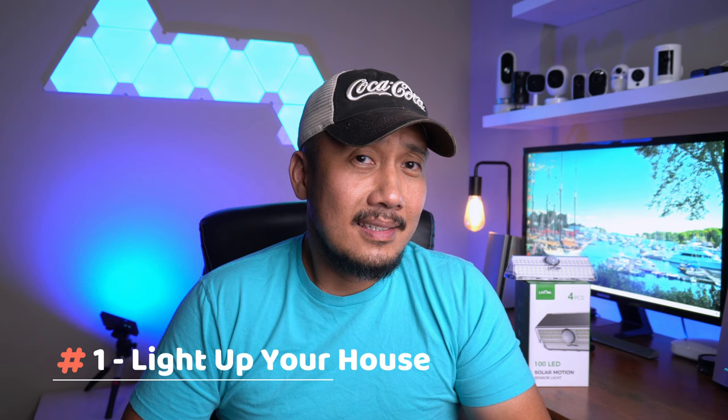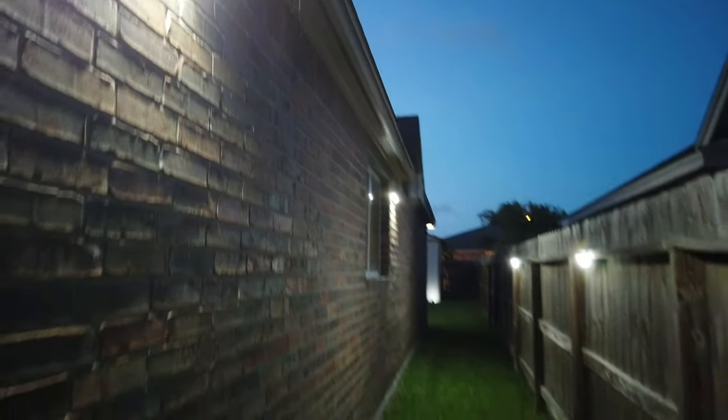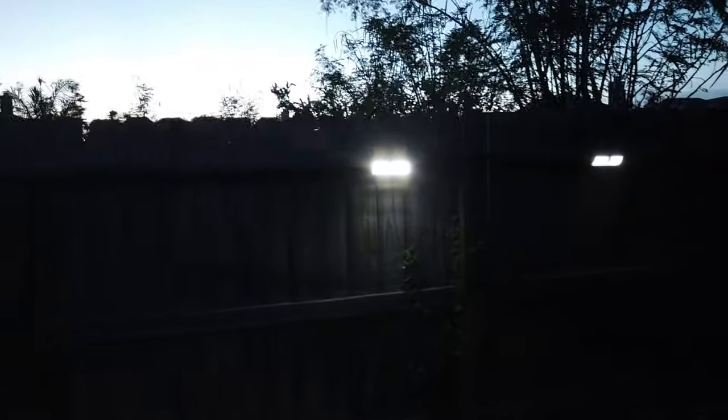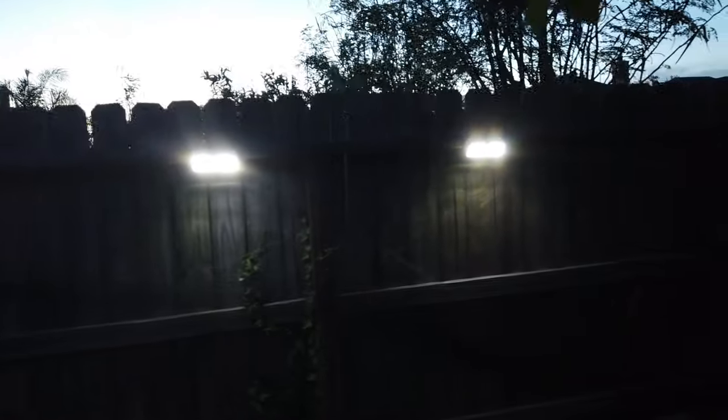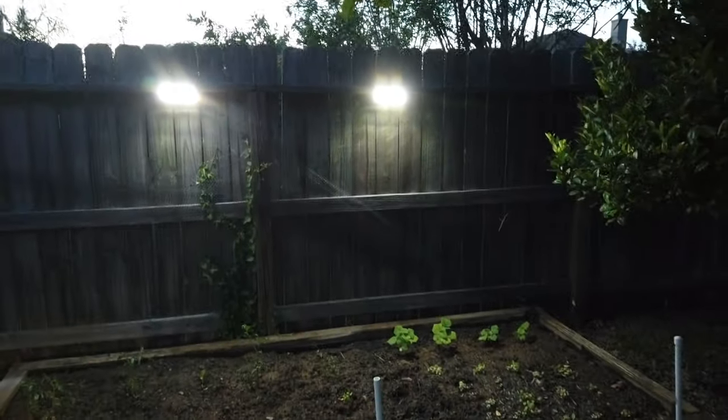Now for the first use: as designed and advertised, you can use it to light up the outside of your house. I have posted several videos of solar lights that I have used and installed around the house, and I will link them down below. Two of these new lights will go to my wife's little garden, which I will use mode 3 — dimly lit at night until it senses motion, then it turns on medium intensity.